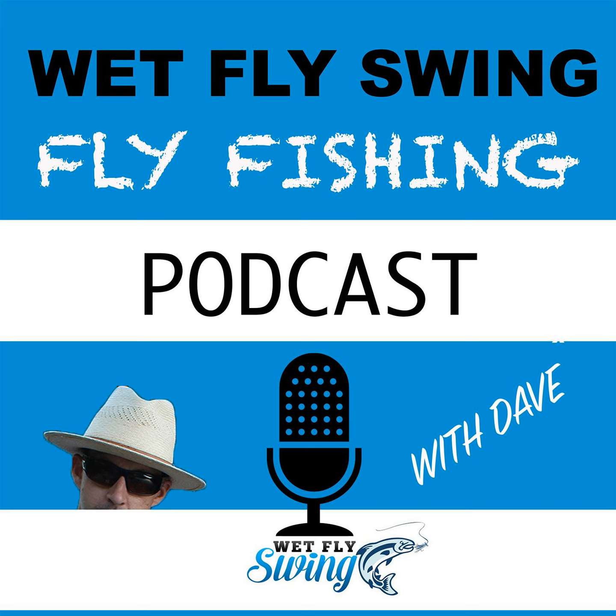Most tarpon guides do provide gear. The only problem is you've got to make sure they have the right retrieve reel for you.